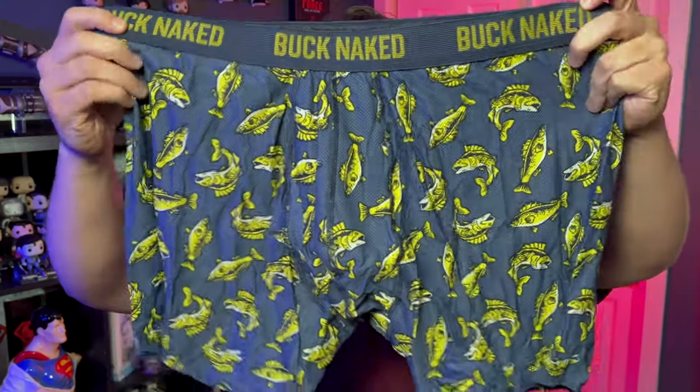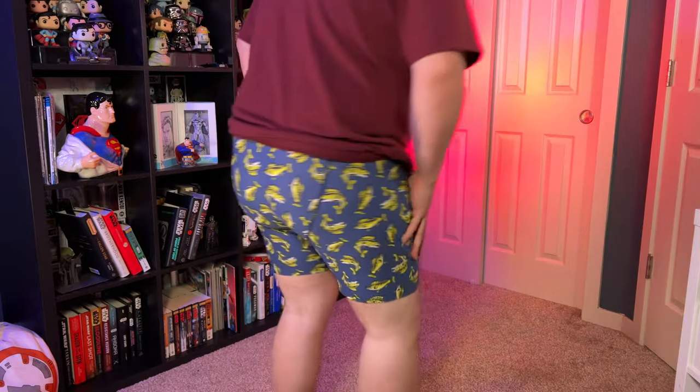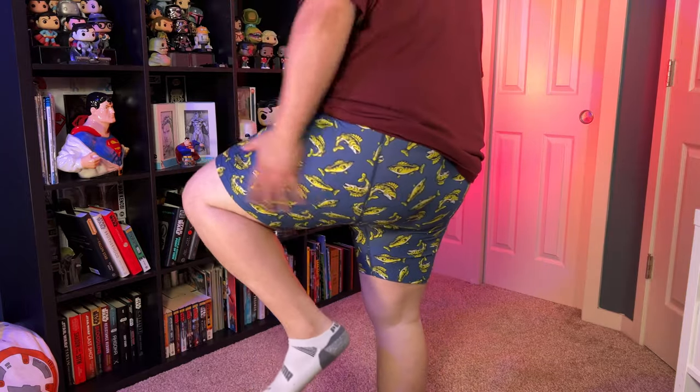Next up is the Buck Naked boxer briefs. These feel almost like a jersey — they've got a breathable kind of jersey fabric. And of course fish, because us men love fishing. Now these ones have something called the bullpen, which is where you keep the bulls so they don't flop around everywhere. I'm not at that age where they're uncontrolled and I'm sitting on them, but I'll probably be there in a couple of years. It's nice to know they make underwear like this. The jersey's kind of nice — it feels a lot like the cotton ones, but yeah, a little different. So far I think the cotton ones are probably my favorite, but these feel breathable and the bullpen — yeah, they're in there.